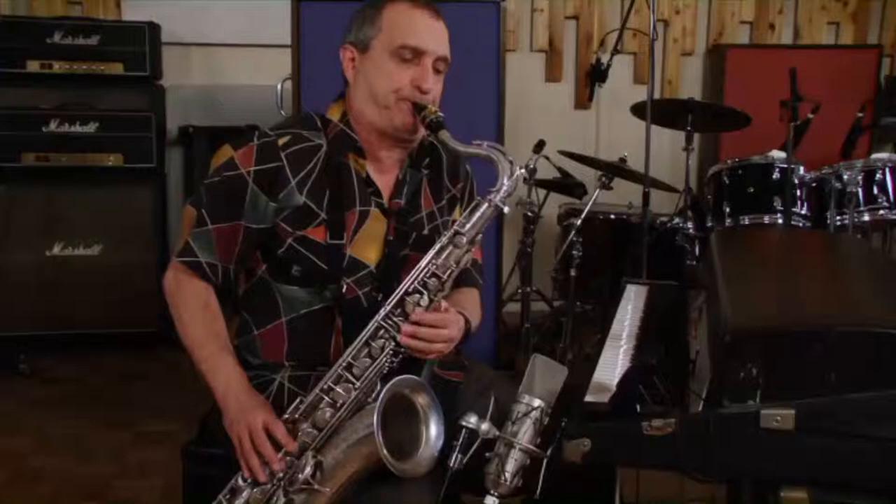That's based off of the 1, flat 3, 4, 5. That's the whole 2, flat 3, 5.